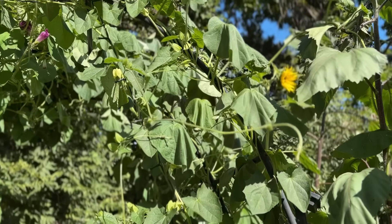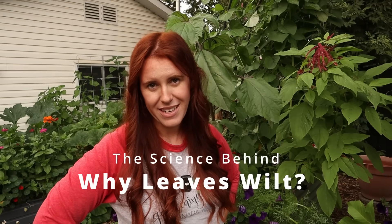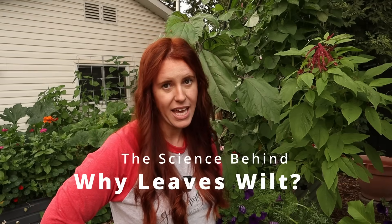Have you ever wondered why plants' leaves wilt? Well, it doesn't always have to do with water, and the addition of more water actually is going to cause more issues in some cases. So today's video, we're going to look at the reasons behind wilting plant leaves and what you can do to mitigate it. And big hint here, it has a lot to do with the rates of evapotranspiration.